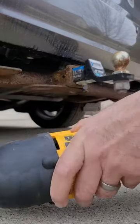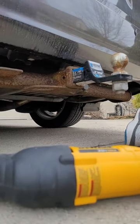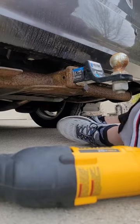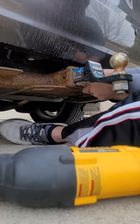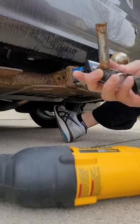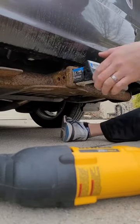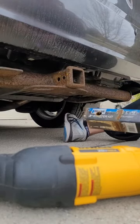All right. I think I cut it off at the right spot. It's probably really hot so you don't want to touch that. Get it off — piece of crap. There we go.